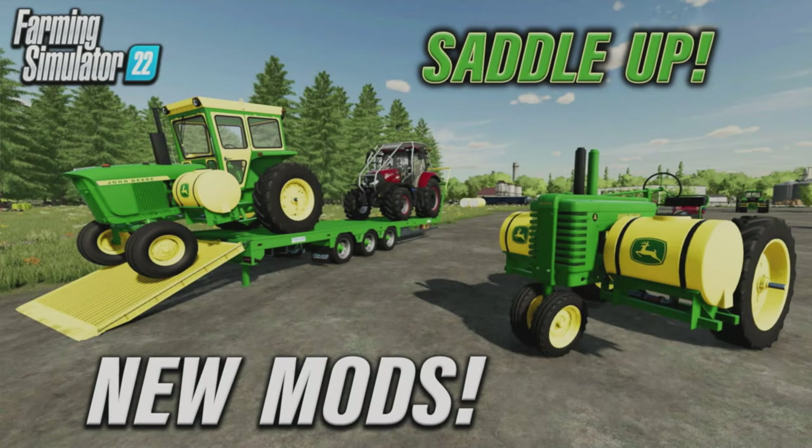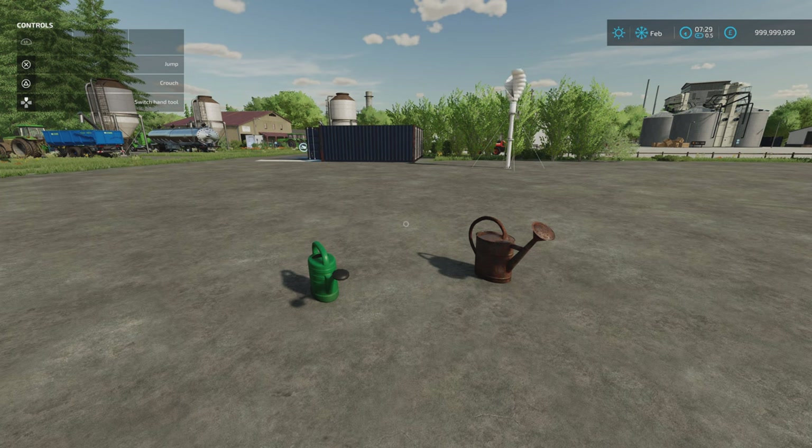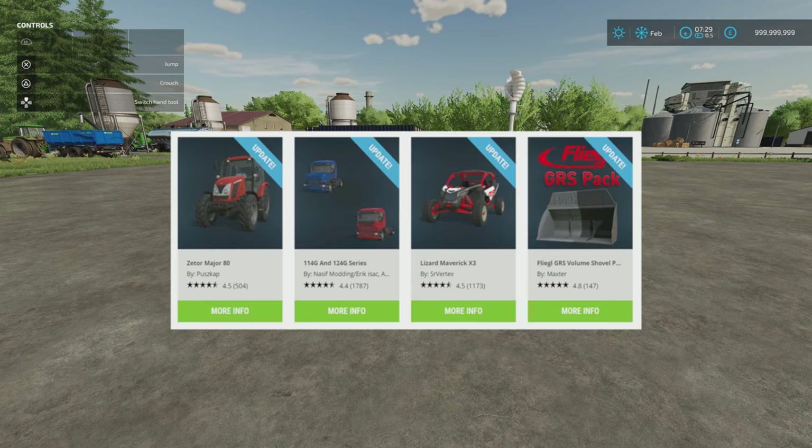Welcome to this look at new mods on Farming Simulator 22 with me, Mr Seely P. It's Wednesday the 10th of January. We've got some new mods and we've got some updates to the Zator Major AT by Pushcap, the 114G and 124G series by Nazif Modding, Eric Isaac and Agro Mods, the Lizard Maverick X3 by Senior Vertex, and the Flegal GRS Volume Shovel Pack by Maxster have all had updates.